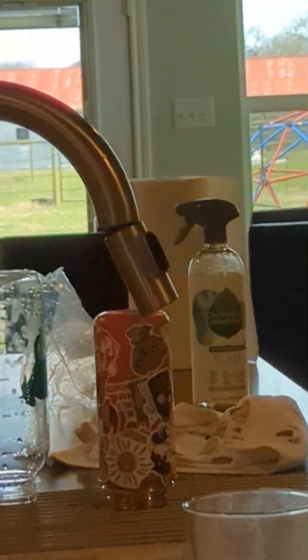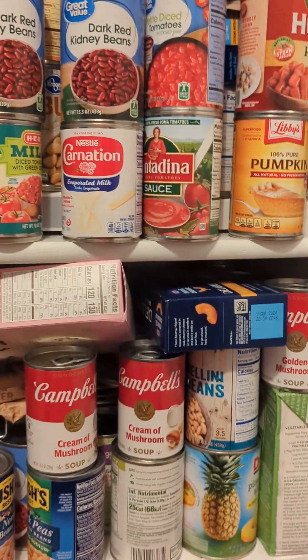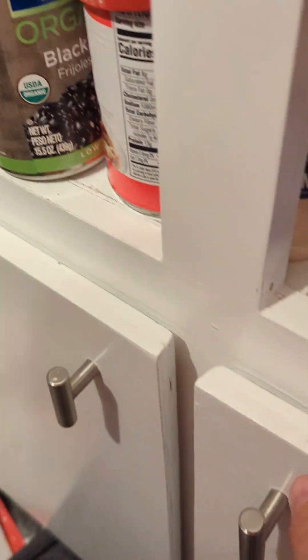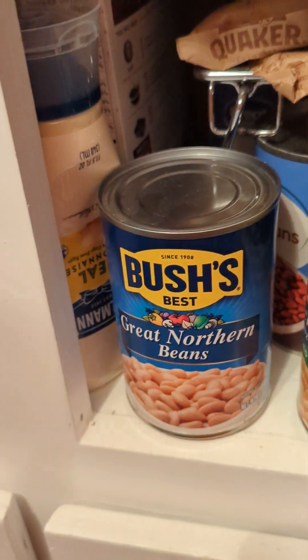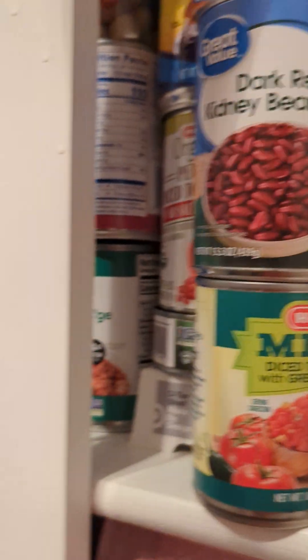Did you say taco? Because look, I can make this chili with Fritos too — I've got Fritos. I also have beans. Brown beef and beans. I think I just put them in here, didn't I? This is what we'll add to it.